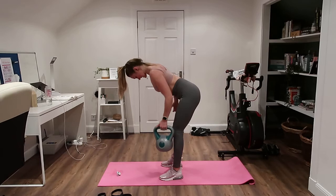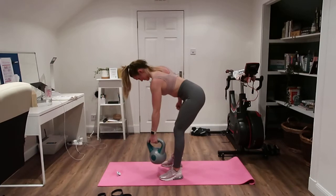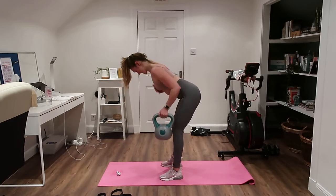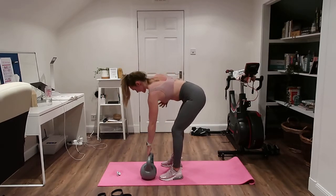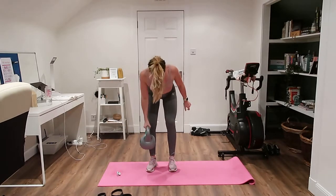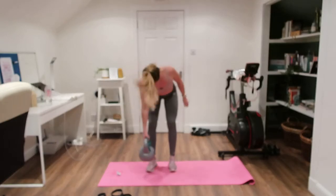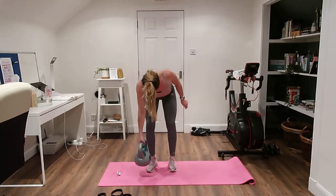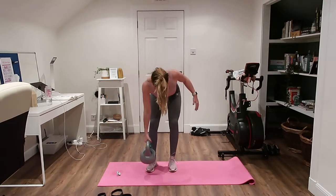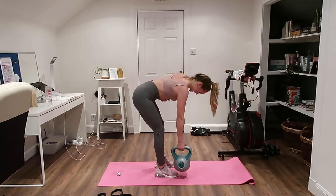Halfway there — trying to get a nice pull, pulling towards the hip, towards the back of the room. Keep thinking about all those cues; keep that chest tall. Come back on the other side. Remember to slow it down; try not to lift the body as you come up — you're trying to keep yourself in that L position.